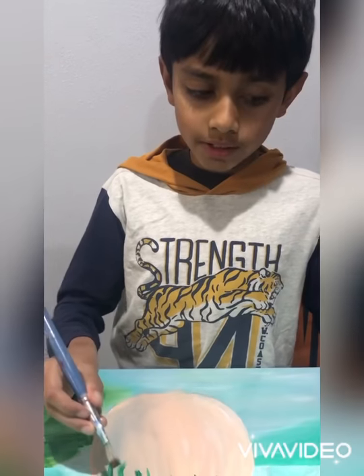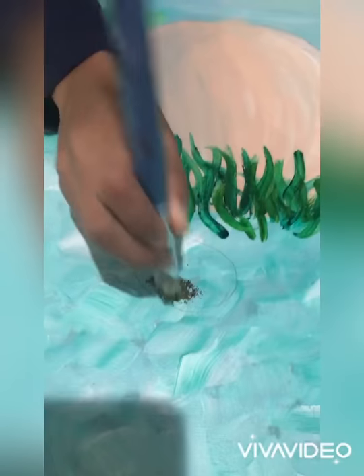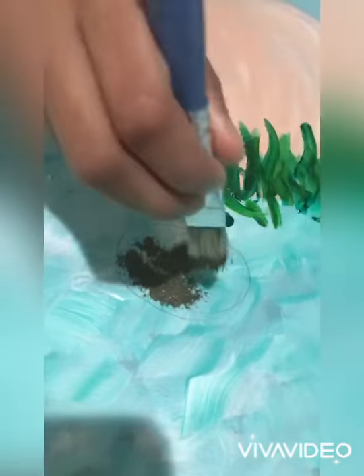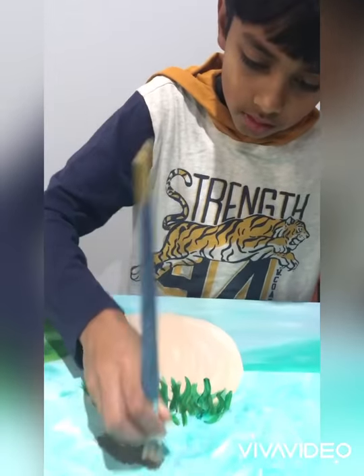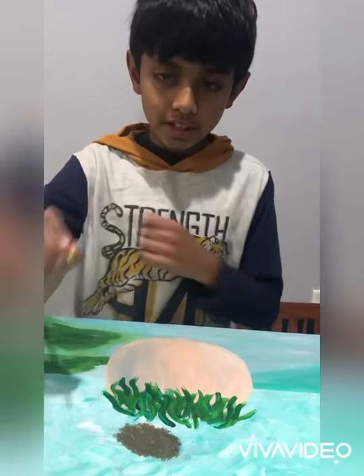I'm going to be painting the middle of the flower and I'm using burnt sienna and burnt umber. I'm getting this old shaggy brush and just combining those two colors together and dabbing. Then I'm going to be painting the petals using yellow.